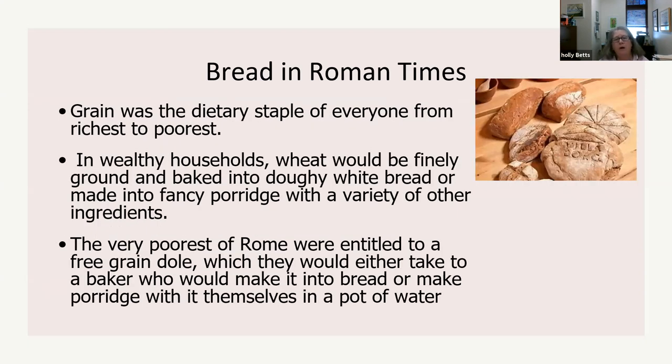Grain was the dietary staple of everyone, from the richest to the poorest. In wealthy households, wheat would be finely ground and baked into a doughy white bread — they were able to refine wheat and make white flour like we have today, in 70 AD, which is pretty amazing. But that was very expensive because it takes more effort and you get less yield when making fine white flour.